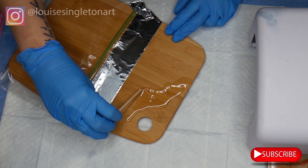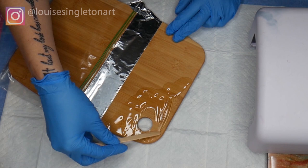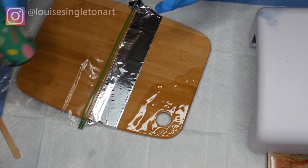I just kept spreading it around until it was all done, making sure I got into all the nooks and crannies, right around the inside of that circle and down the edges. It was actually a lot easier once I put the lolly stick down and just used my fingers. Here I'm adding just a tiny bit more UV resin because I found it was just a bit patchy.